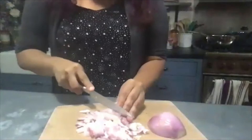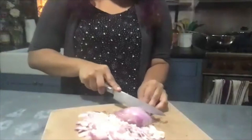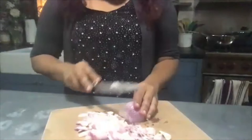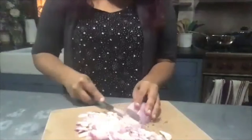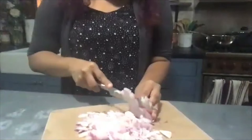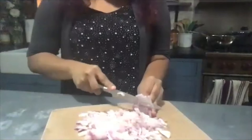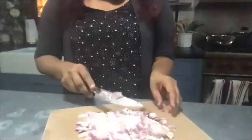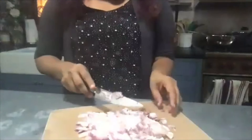My daughter is 13 and I've been trying to teach her to cook. She can make scrambled eggs, French toast, pancakes, crepes — but she's very resistant to cutting onions. If you aren't willing to cut onions and start working with aromatics, there's a whole array of cooking that is closed off. I think she's very scared of the fumes.